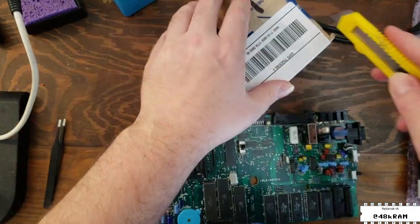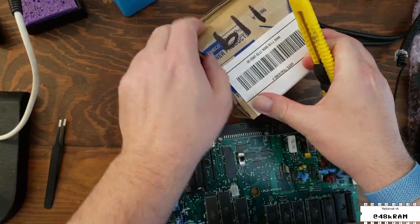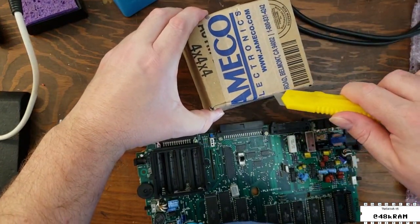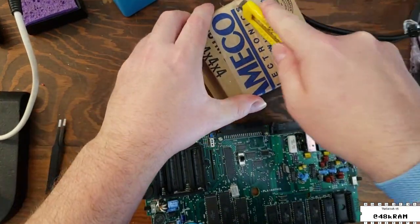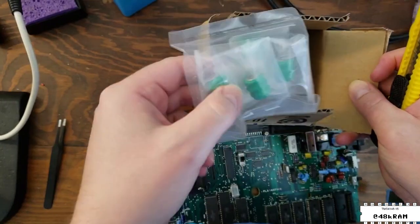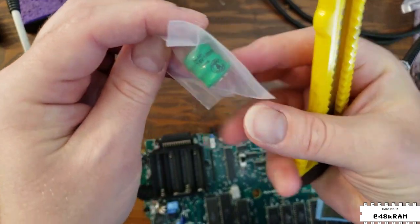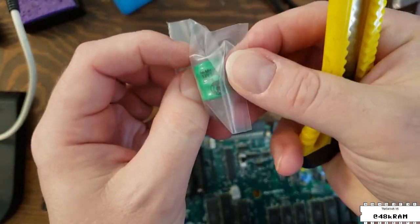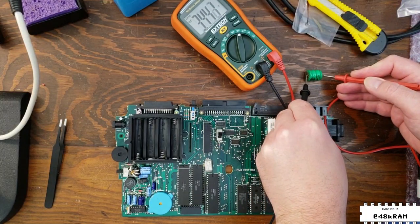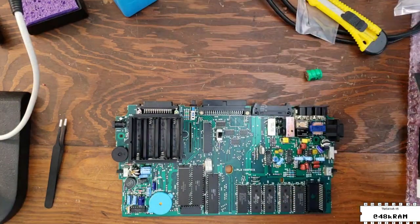Now it's time to open up our brand new package of replacement memory batteries. I order mine from Jameco, but you can source these online from a number of places. I want to give a shout out to arcadeshopper.com — he carries a lot of good Model 100 and 102 accessories including memory batteries, REXes, and RAM modules. What we're installing here is a 3.6 volt 80 milliamp-hour nickel metal hydride cell. Just for safety's sake, we're going to double check the voltage on this battery before we install it to make sure we're not installing a dud — which we're not, so that's good.